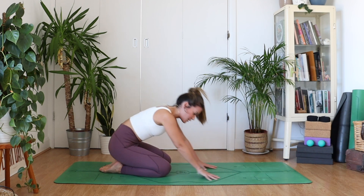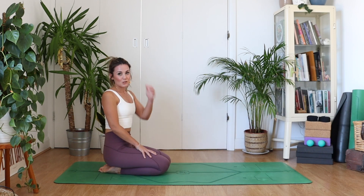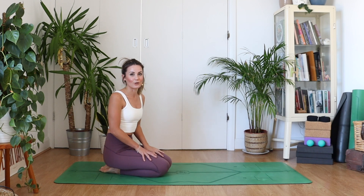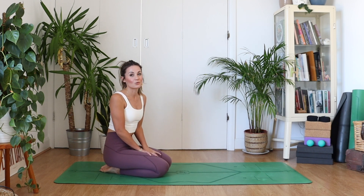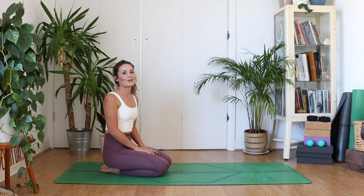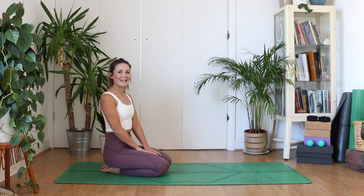Release and relax. Well done! So that's two options there. I really hope you enjoyed this little tutorial. If you have any questions at all on cat-cow, please drop them in the comments below and let me know how you get on with that movement. I hope you enjoyed this video and I will see you on the next one. Bye!